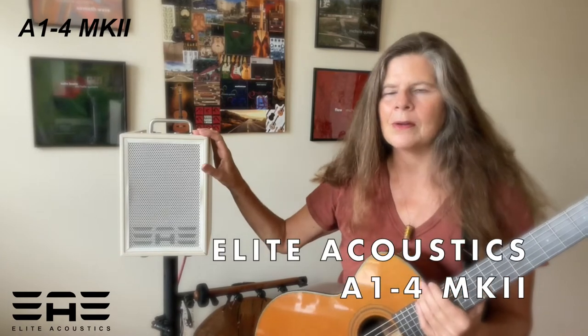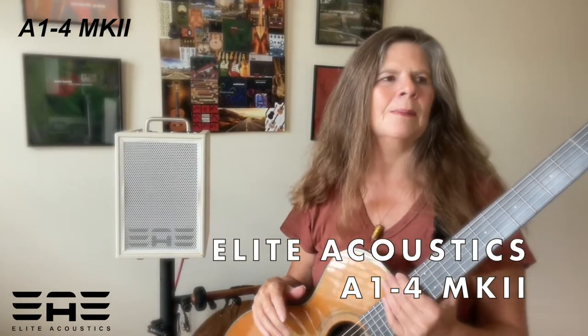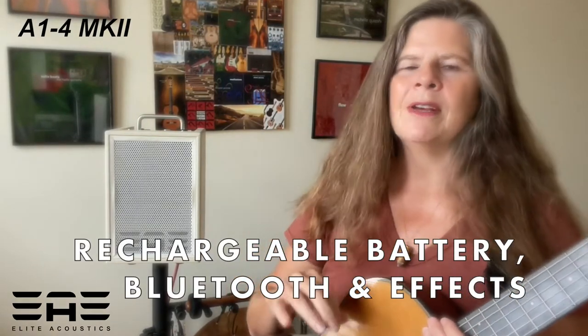Hi, my name is Michelle Qureshi and I wanted to do a quick demo of this Elite Acoustic speaker. This particular model is one of my favorites for my typical gigs of playing in a yoga studio or doing a house concert in an intimate environment. I'd like to take you into some of the built-in effects and other features.